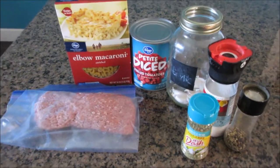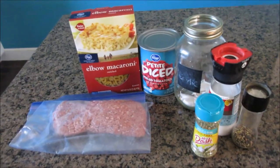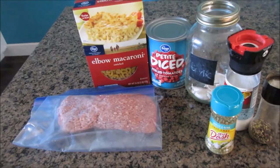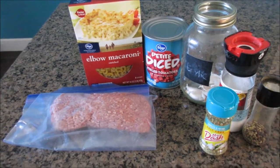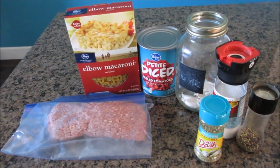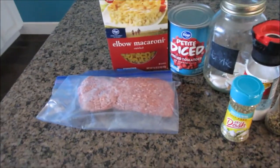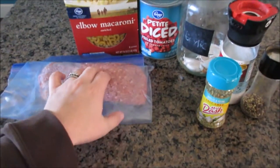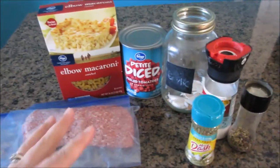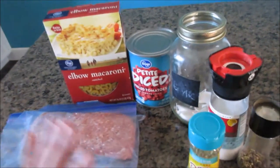Hey guys, I'm going to show you my version of goulash. I remember growing up we could actually get this from the Schwanz guy — I don't know if anybody ever had Schwanz, whatever it's called. It was like a food truck that would come around and you could purchase frozen stuff off of it. I don't remember exactly what's in that one, but I feel like this is how we had it as a kid. I actually need to ask my mom if this is how we had it, but this is what I do.